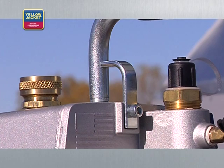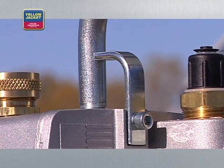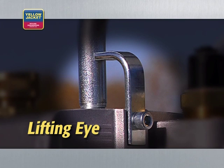If you've used nitrogen to test for leaks, make sure it's completely removed from the system before beginning the vacuum process. Finally, if you're taking your pump to the roof, look for a pump with a sturdy lifting eye. The lifting eye offers a safe, secure means to connect a rope or chain hook for pump transport.